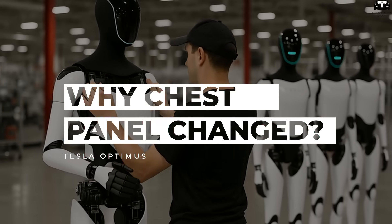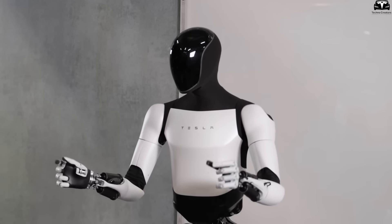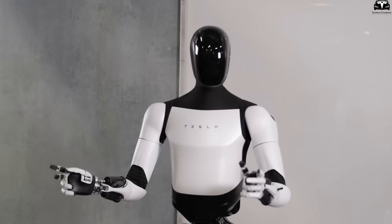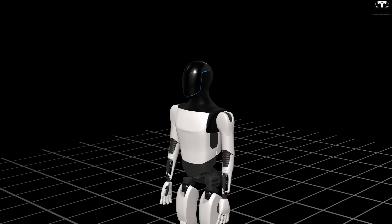Why was the chest panel changed in the new design? If you think a robot's chest is just there to cover up the machinery inside, you're in for a surprise. With Optimus Gen 4, Tesla doesn't treat the chest plate as just another piece of plastic or metal — it has turned it into a crucial part of both design and functionality.